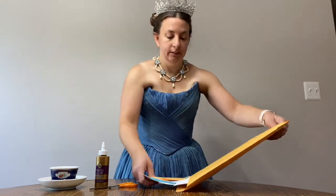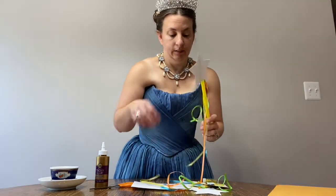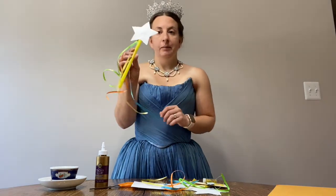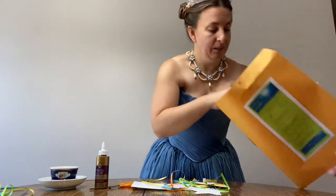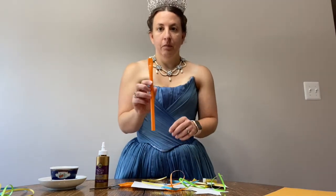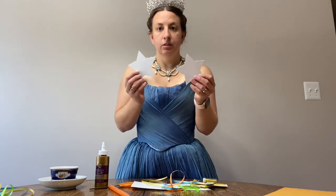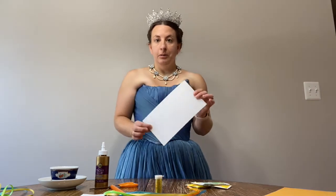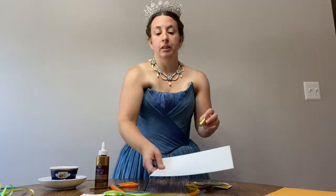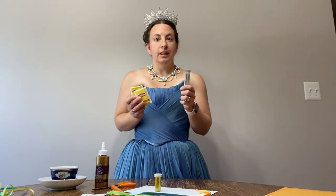Pour it out — we have the makings of our wand. Here is an example of what it's going to look like, minus the glitter. We have one straw which will make the stick for our wand, we should have two stars, our ribbon, we have some glitter, paper for putting the glitter on our stars, and then we should also have some tea and lemonade so you can break into that at any point.